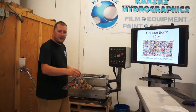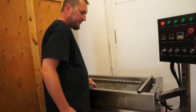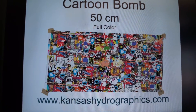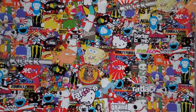Hi, it's Brent with Kansas HydroGraphics. We're bringing you Pattern of the Week. We are showing you Cartoon Bomb today. It is 50 centimeters wide. It is a full color. There's all sorts of cartoon characters in there.